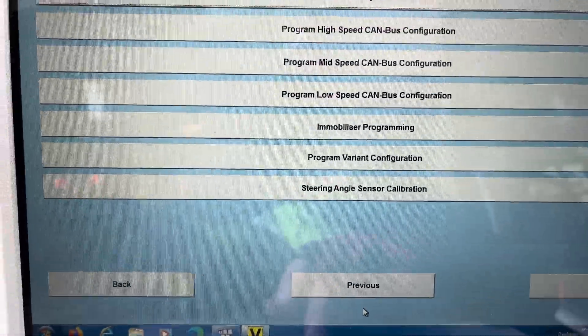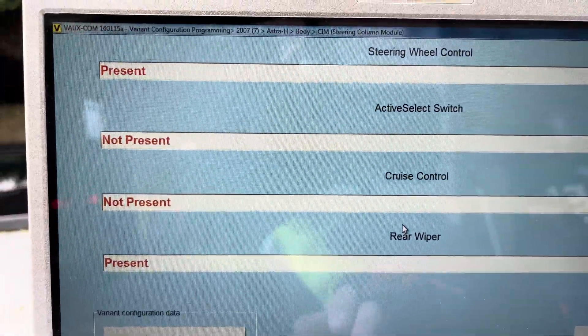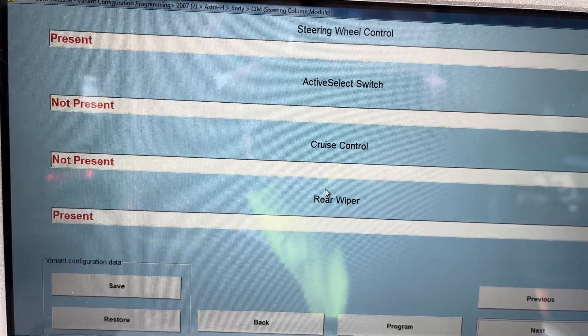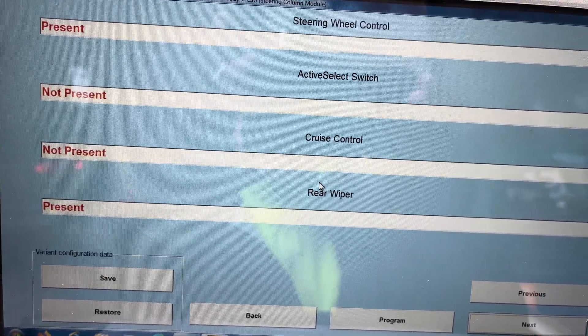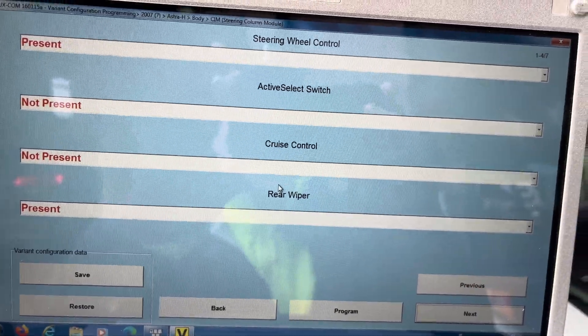I can go OK and then program the variant configuration. From that I can take the details — when I put the SIM in I've got all the details of the vehicle and can program it from there. Thank you for watching.